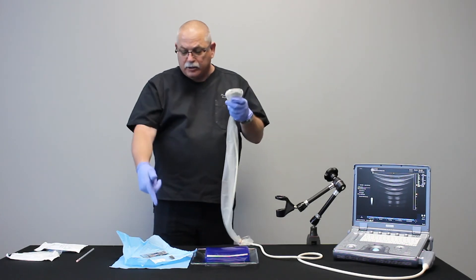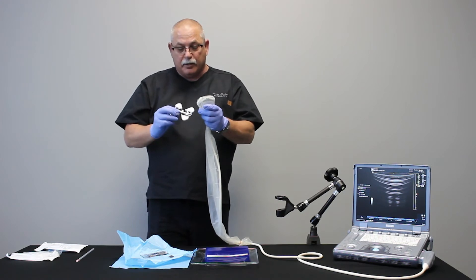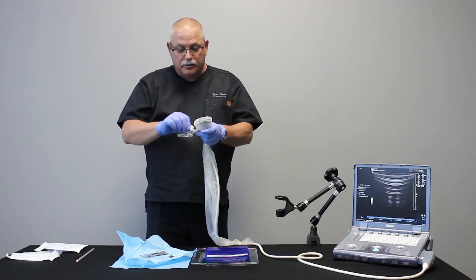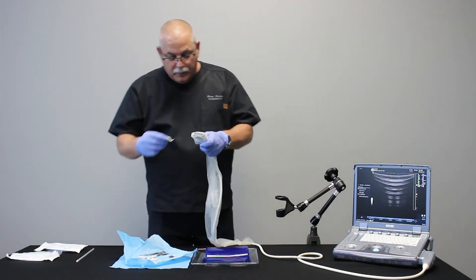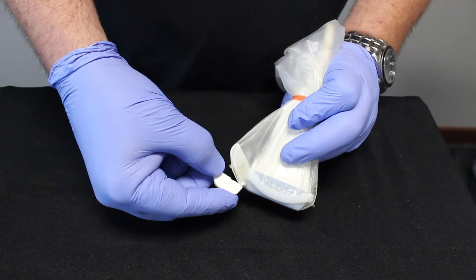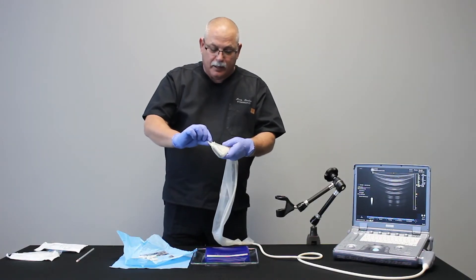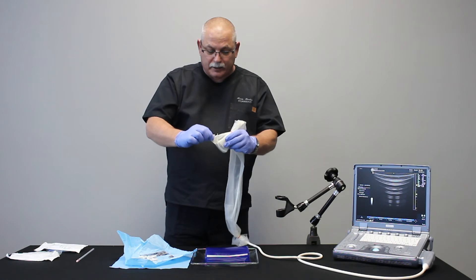Then I'll choose the appropriate size guide for what I'm doing today. I'm going to use an 18 gauge device, so I just twist that off — this fits only one way. The rounded part fits in the bottom and this will click onto the top. Once it's on, it's secure and firm.